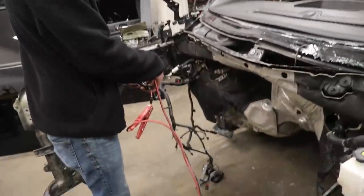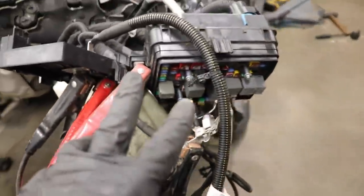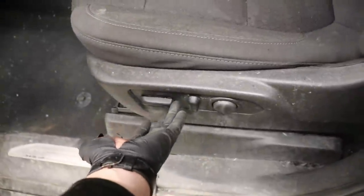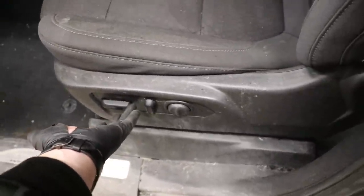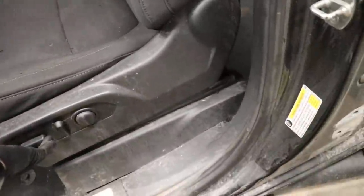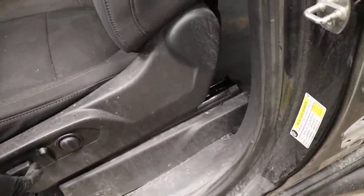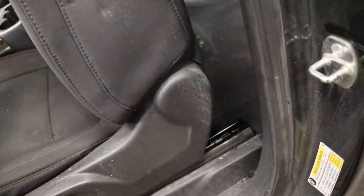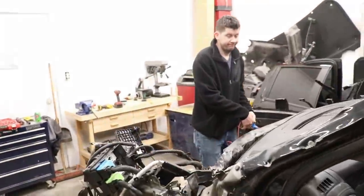Alright guys, believe it or not, we put a bunch of power to the fuse box itself — some jumper cables for some more power — and we got power inside. We had power. Look at that, the seat is moving! That is awesome. And just like that, I can see my bolts. Got it going.